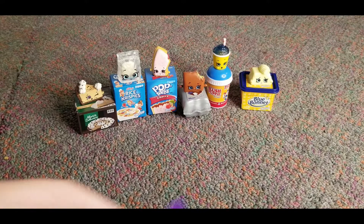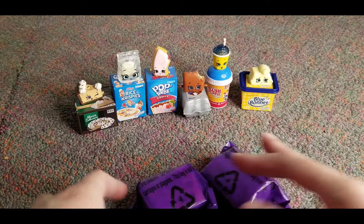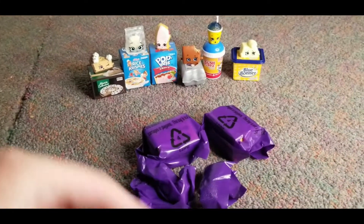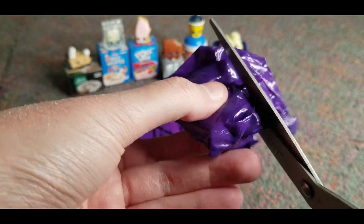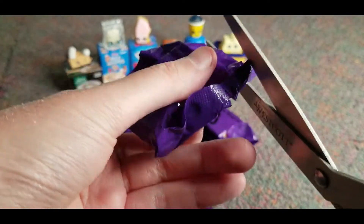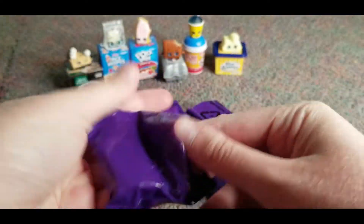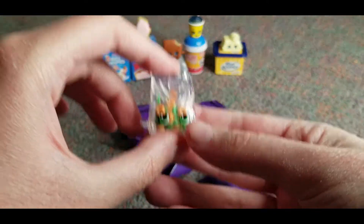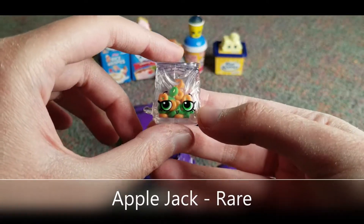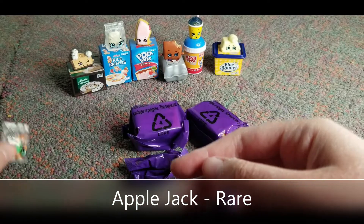So now we got the little surprises. We are going to open these on camera. I can hear something — can you? Open that up. Oh, cereal! Look at that — oh look at these, these are Froot Loops. That's cool, I love that.